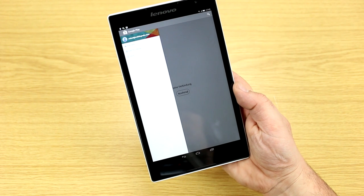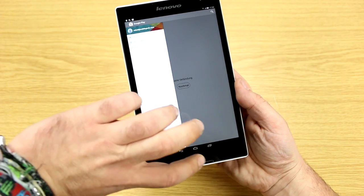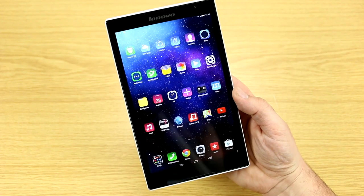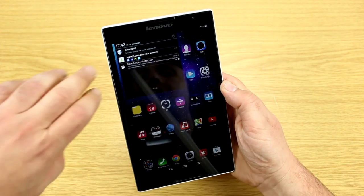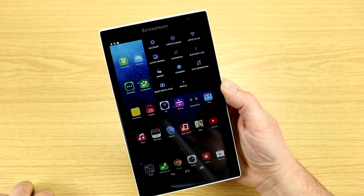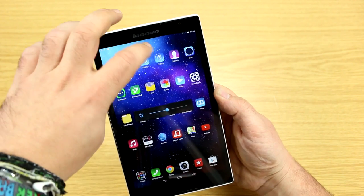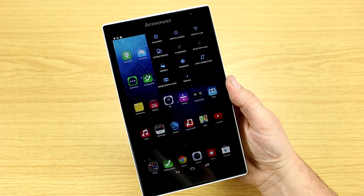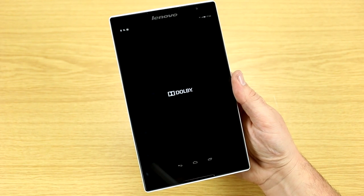I like the software on the Lenovo Tab S8. This is a pre-production model so it hasn't been certified for Google Play Store yet, meaning I had to use the One Mobile Market as an alternative. Swiping down from any home screen brings up the notification bar; swiping down on the right gives the quick settings menu where you set brightness — important because this device lacks a brightness sensor, so you have to adjust it manually.